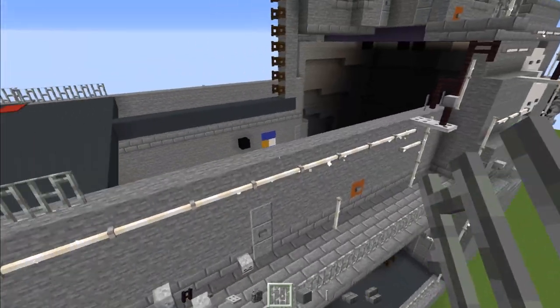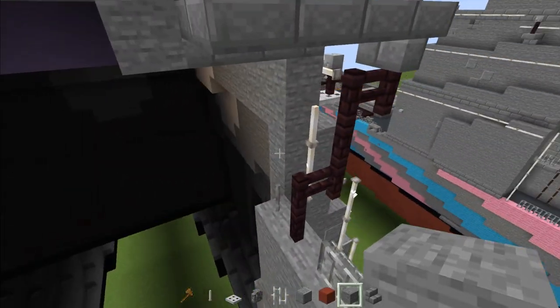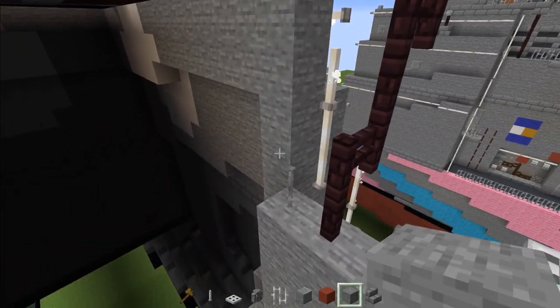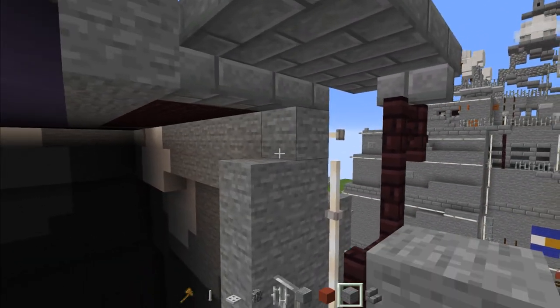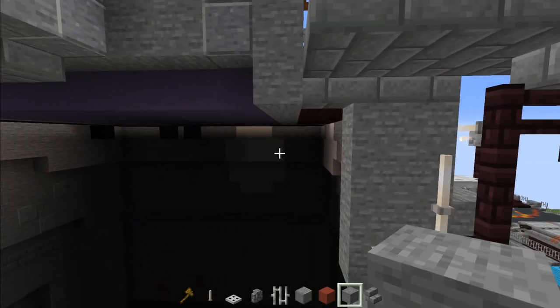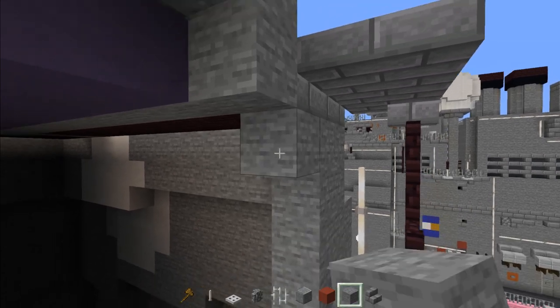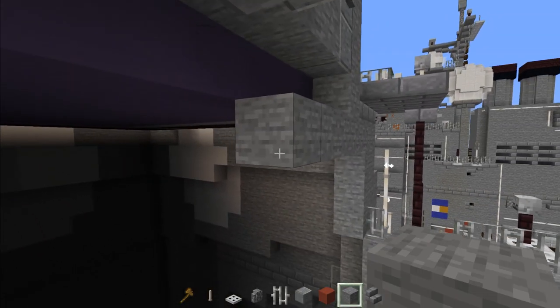Add an end rod to the side — three blocks tall. Add iron bar before and after the fence, and iron bar all the way across this row. Then on the inside add stone going all the way to the top. Add five on the row on top.